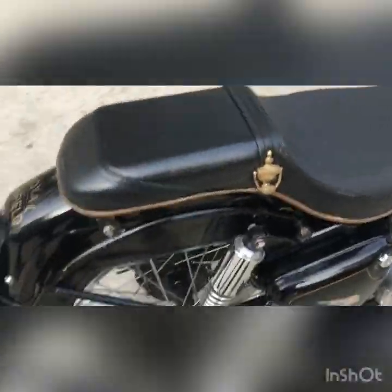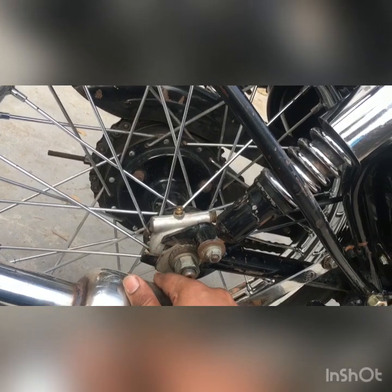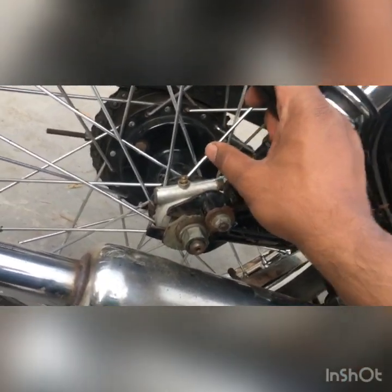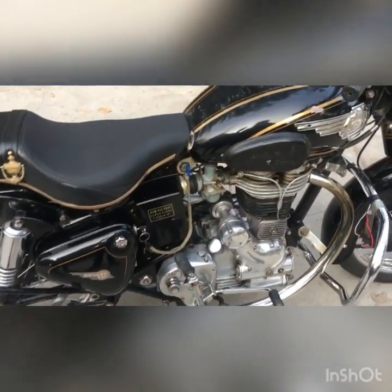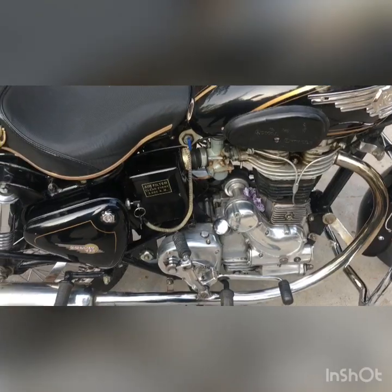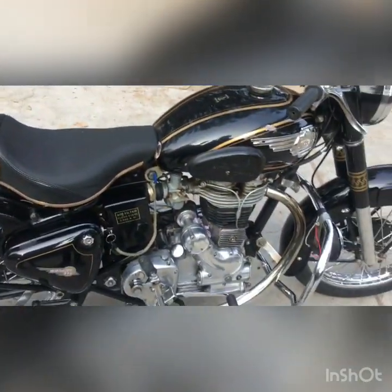Interestingly, most bikes have their speedometer up front. On this bike the speedometer mechanism fits onto the back wheel — so the speedometer is on the back wheel — and it's in working condition. I'll show you. Let me get my GoPro and helmet, and if anybody is interested, I'll create a video of riding it.